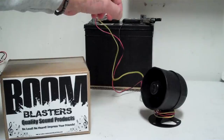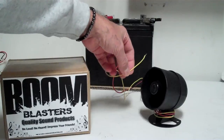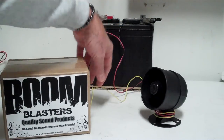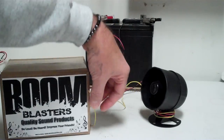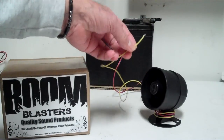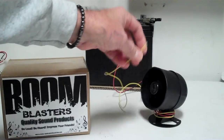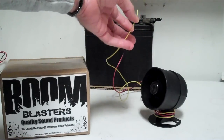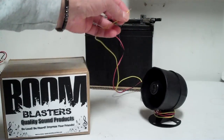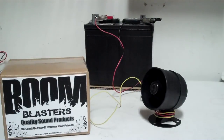If you have any problems, feel free to give us a call or email us. If you don't feel comfortable hooking it up yourself, get a local mechanic or someone you trust to do it. It's only three wires: positive, negative, and the yellow activation wire. This is just sitting here for testing on a 12-volt battery — you can also hook it up to a 12-volt lantern battery and carry it to a game or event. As long as you have 12 volts — car, truck, van, motorcycle, ATV — you're ready to go. Easy hookup, and if you have any questions, feel free to hit us up. Thanks.